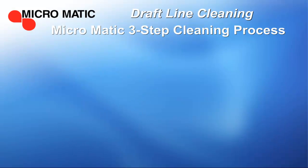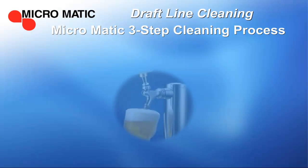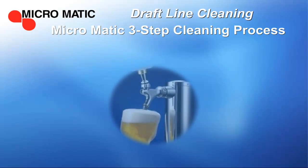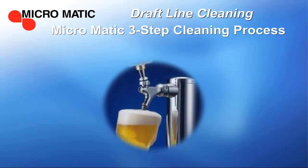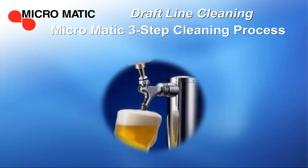Following the three-step cleaning process and these guidelines will allow you to maintain your draft beer system while providing brewery fresh draft beer each and every day. And having great tasting draft beer will keep your customers coming back for more.